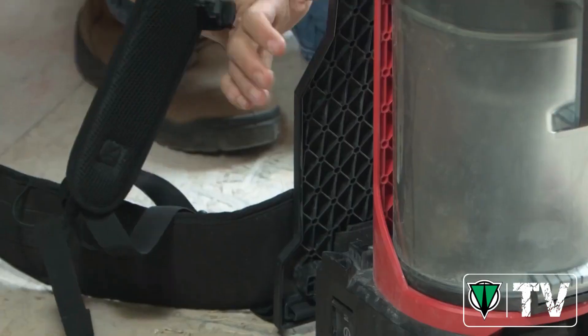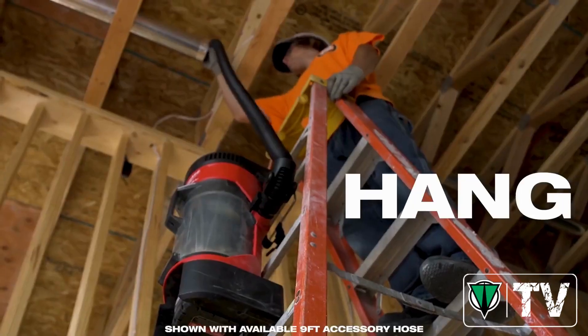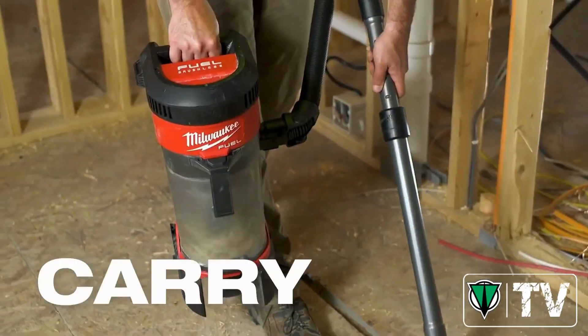The versatility is nice when you're working with stuff up high — you can strap it to the ladder. If you need to get in a tight space, you can set it on the ground or hold it.